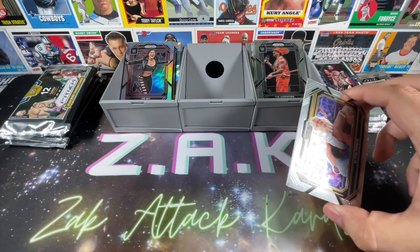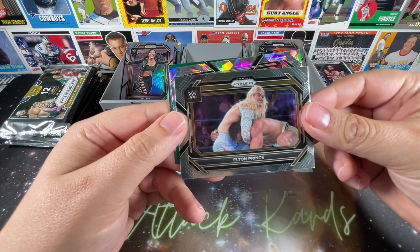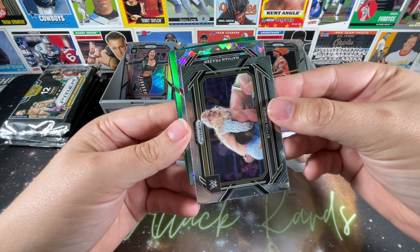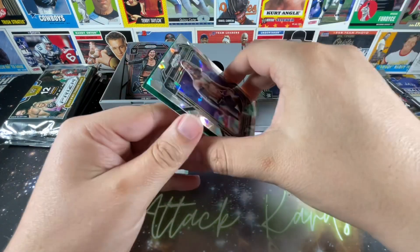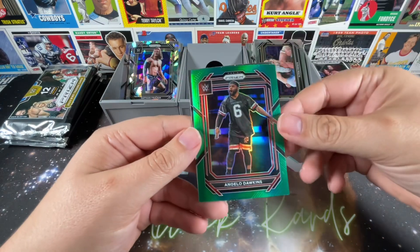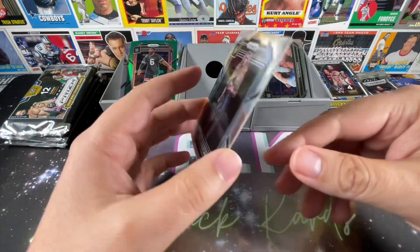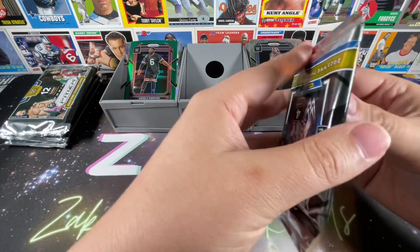Let's see if we can come across anything else exciting. Kicking it off with Elton Prince and we got our final ice prism parallel — it is Nathan Fraser, a guy who absolutely lights things up on NXT as well. Axiom had an incredible series of matches. Angelo Dawkins and Charlotte Flair round things out. These cards are just covered with lint — you can really see it on the mostly black cards.